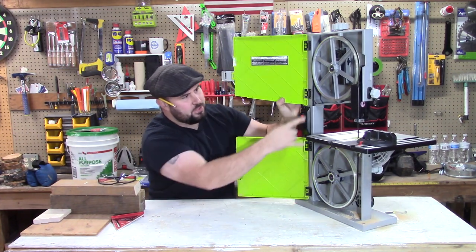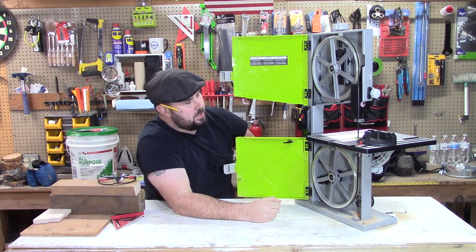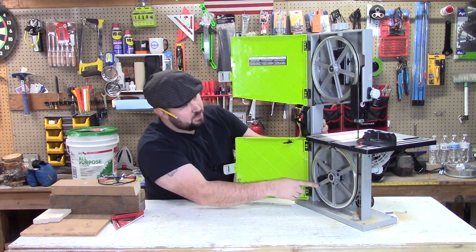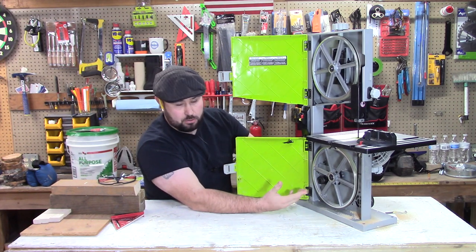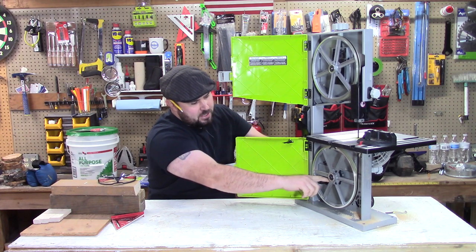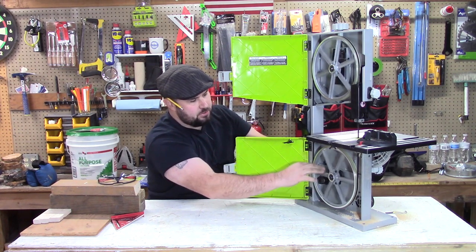Looking on the inside, you have two great spoked cast aluminum wheels. I think it's a pretty well-made machine. Down at the bottom, the motor is on the back side. It's a typical brushed motor, but it is belt-driven. This belt is a 3920359F — just a typical tooth belt that drives the wheels.